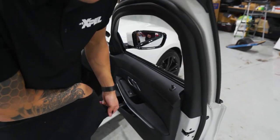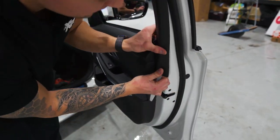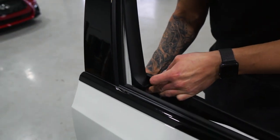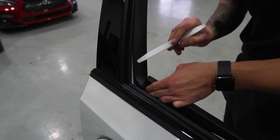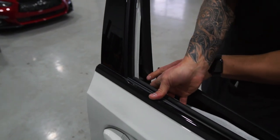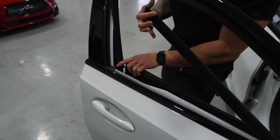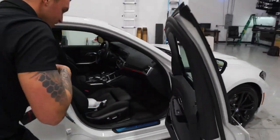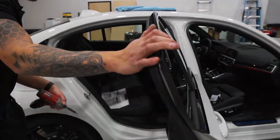In order to get the gasket out here, you have to pop this plastic from the back, roll it forward, and pull it straight forward out. That is because this plastic here covers the gasket from lifting up. Since we have that out of the way, we can pull the gasket right out. We'll do the same exact thing on all the rest of the doors.